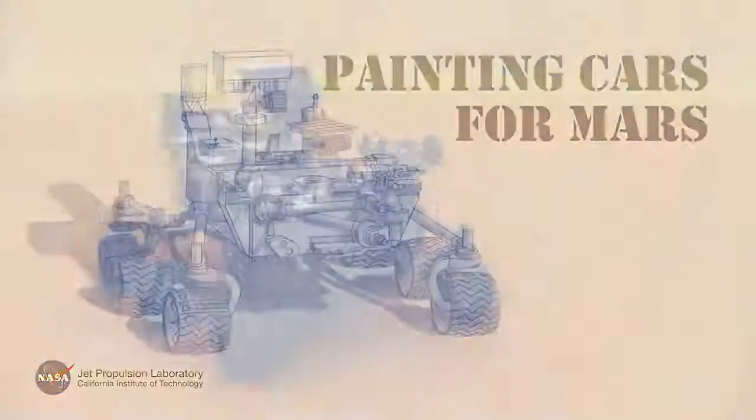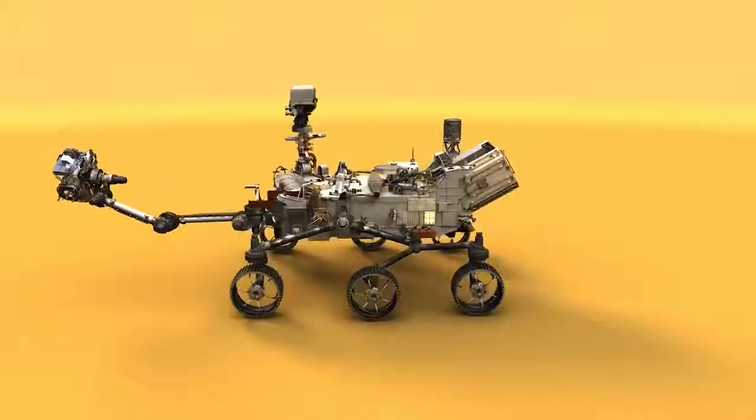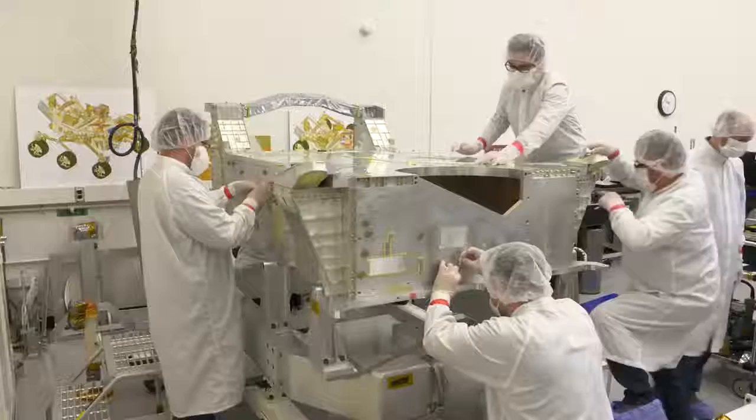We're putting together a rover, and this is what it will look like when it gets to Mars. But before we get to this point, we've got to put Mars 2020 together. I'm Chris Salvo. I manage the team that puts together the rover mechanical subsystem.